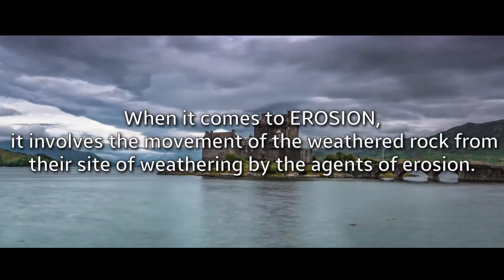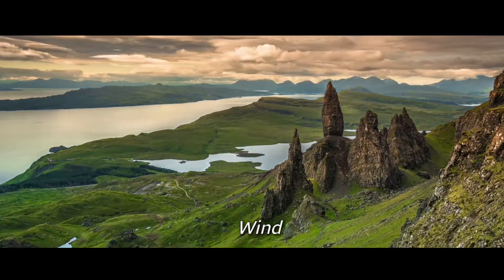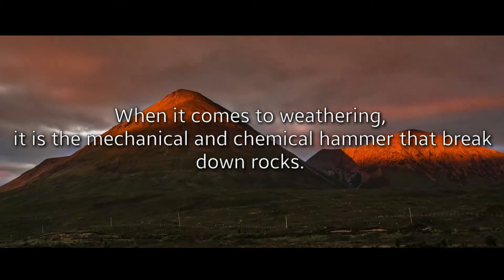When it comes to erosion, it involves the movement of the weathered rock from the site of weathering by the agents of erosion such as wind, moving water, and gravity. When it comes to weathering, it is the mechanical and chemical process that breaks down rocks.